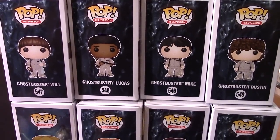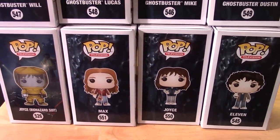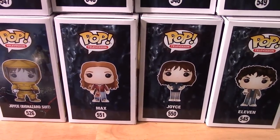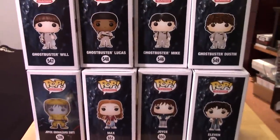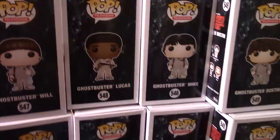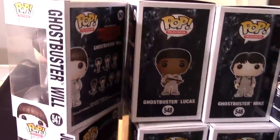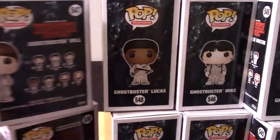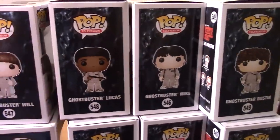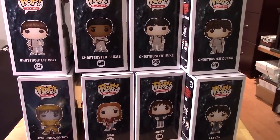The guys are looking really cool in their Halloween outfits. Wish I had an outfit like that when I was trick-or-treating back in the day. The artwork at the back just shows what else is in the series, so you get an idea of what the rest of the package looks like. Let me open them up and give you guys a closer look at each figure out of the package.